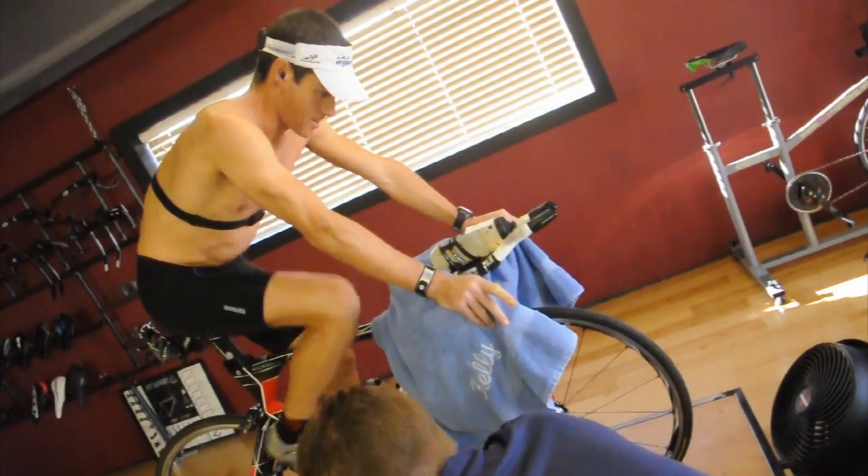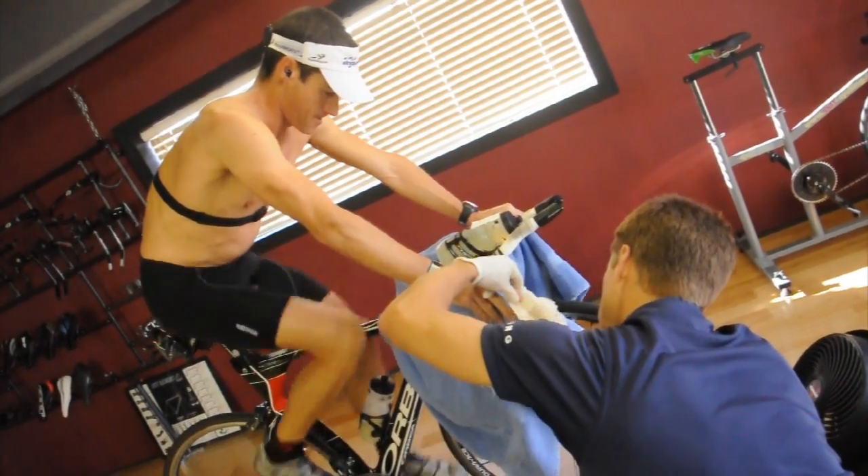So basically you've got him sitting on a trainer, he's pumping out 200 watts every five minutes. You just increase the watts 20-30 watts, take a finger prick, put the blood on the machine and get some numbers out? Correct.